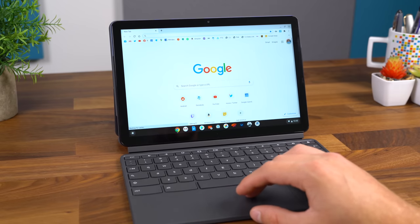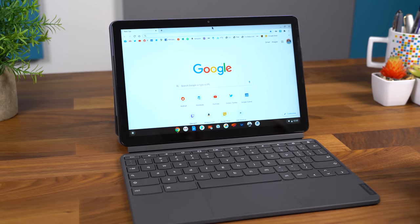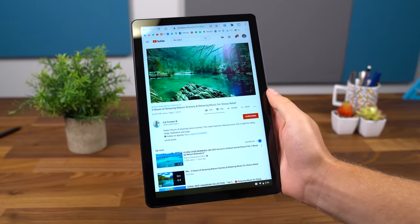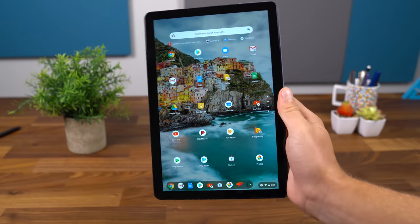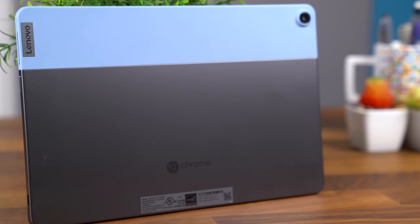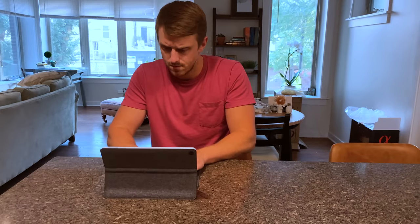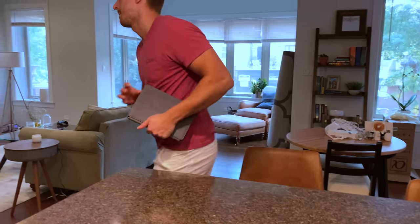One great thing about this MediaTek processor is how quick it wakes from sleep, and with Chrome OS being so lightweight, it runs really well. So that's everything I want to talk about for now with the Lenovo Chromebook Duet. So far I'm really impressed — it has a very premium design, I really like that it comes with the back cover along with the keyboard. Chrome OS does a good job switching between tablet and keyboard mode, and it's very snappy with the Helio P60T processor. Shout out to MediaTek again for sponsoring. Drop a comment, let me know what you think, be sure to subscribe — a lot more content coming soon, and as always, thanks for watching.